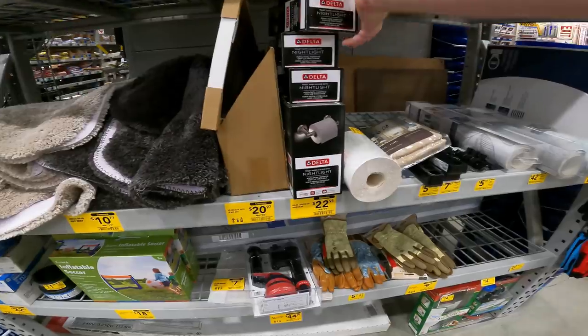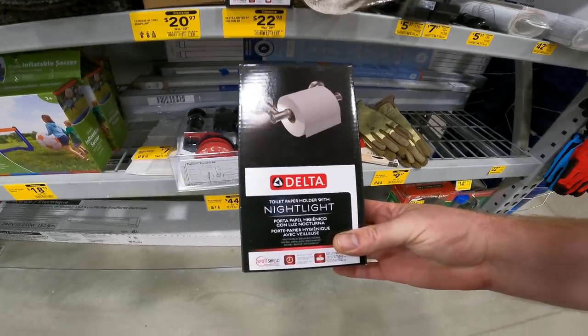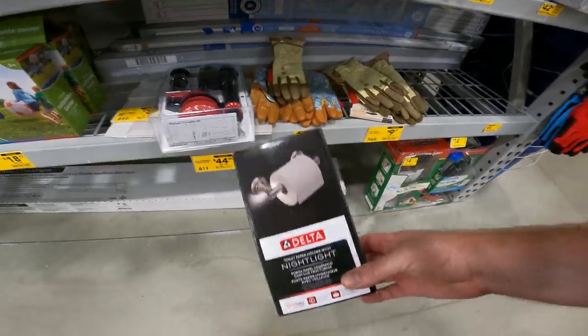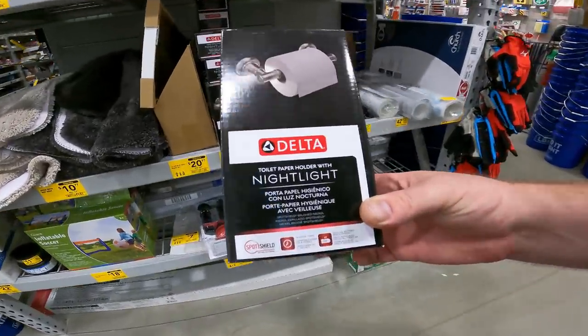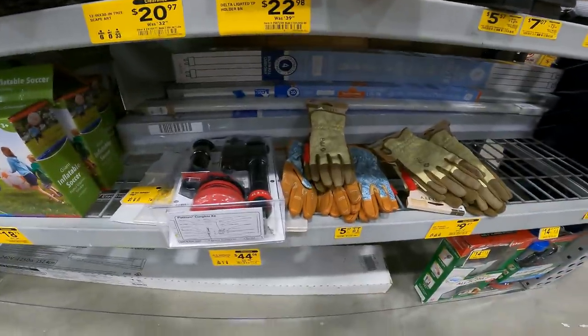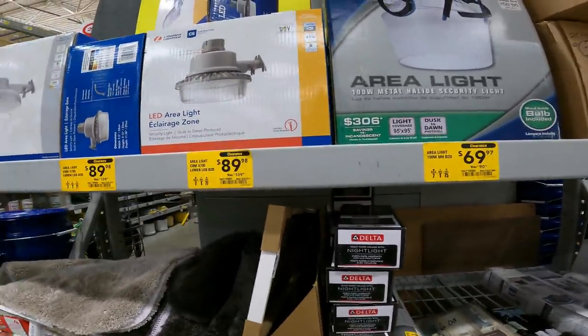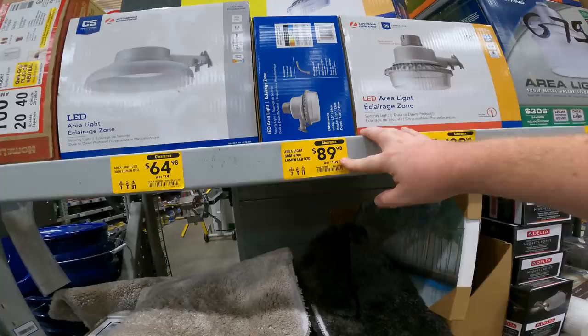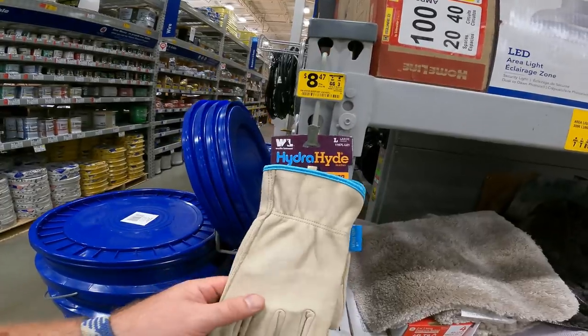I thought this was pretty cool — a lighted TP holder, $40 down to $22, item 25972. Delta toilet paper holder with nightlight, $40 down to $23, item 2597238. We've also got some large outdoor area lights: $110 down to $90, $90 down to $70, $109 down to $90, and $75 down to $64.